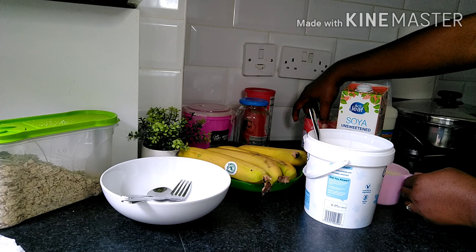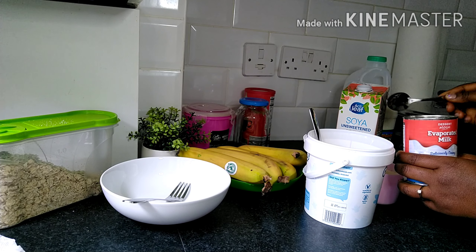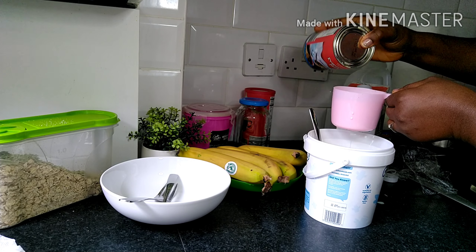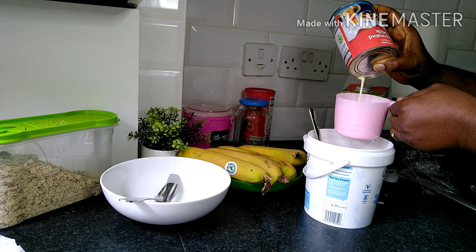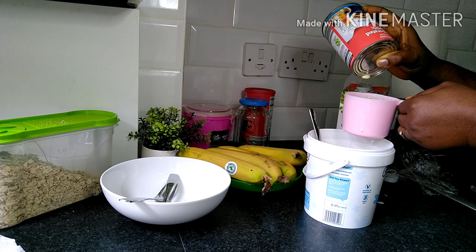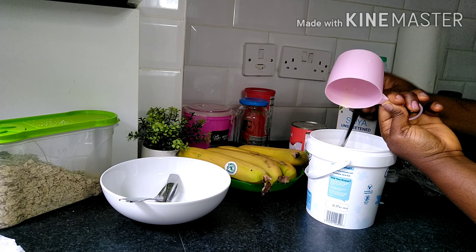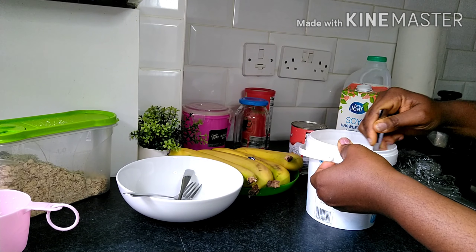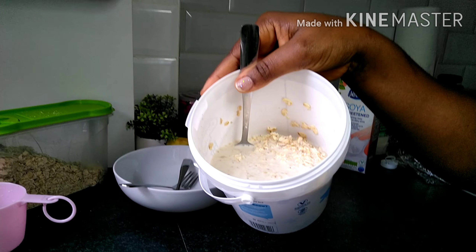I'm also adding soya unsweetened milk just to have a different mix of milk, filling it up to almost full but not quite, because all I'm trying to achieve is the second cup of milk. And because I am a definition of eating healthy yet enjoying your life — you've got one life to live — I'm adding evaporated milk to fill the cup up. We won't be using too much, but we still need that delicious creamy stuff, so I fill up with evaporated milk to get that creamy thick delicious taste, then throw it all into the oats.